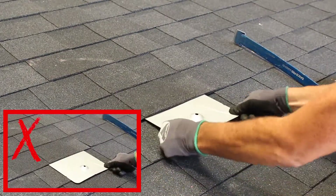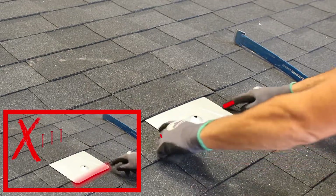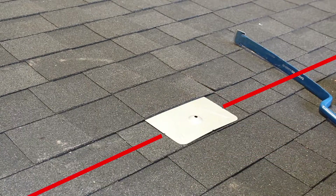If there are nails blocking it from inserting into the third course, gently remove them with the roofing bar, then insert the flashing fully and ensure it aligns perfectly.